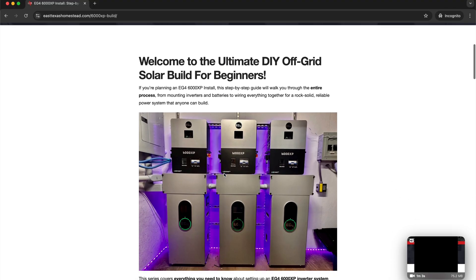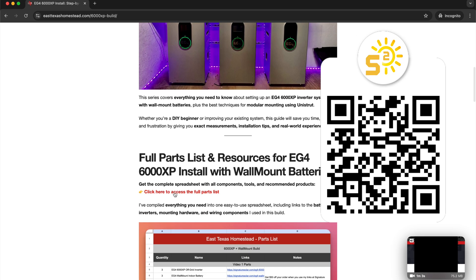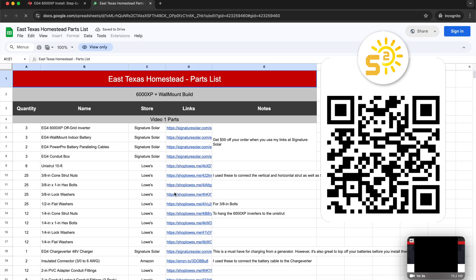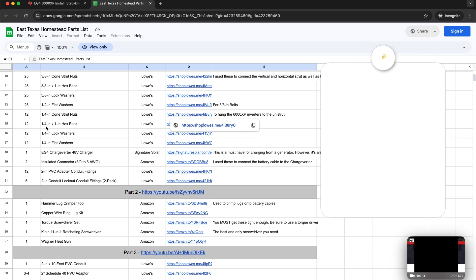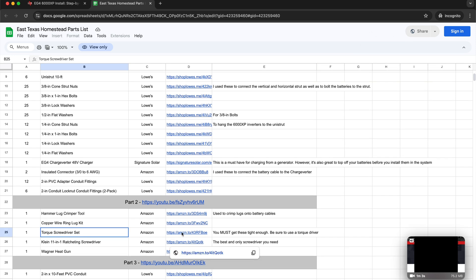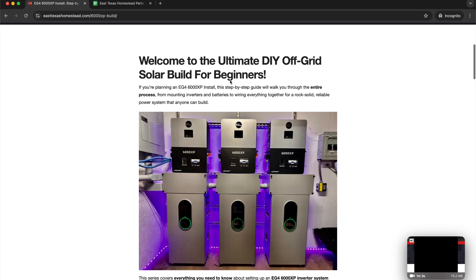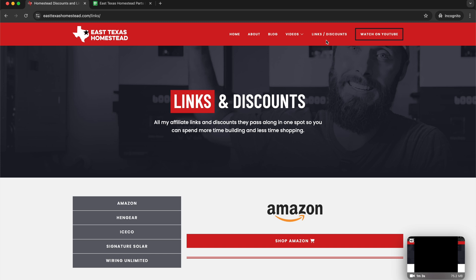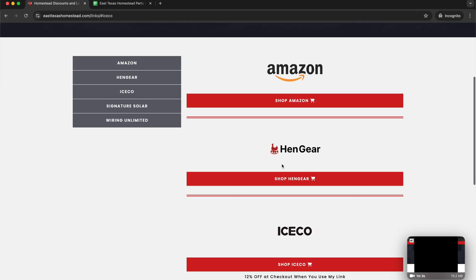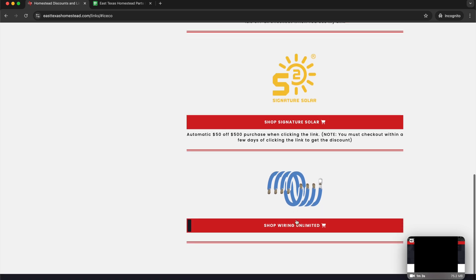If you are planning on buying any of these parts, I encourage you to click on the link in the description or the QR code. If you click the link on my webpage, it'll take you to a spreadsheet where you can see all the parts and pieces I used, with affiliate links to places like Lowe's and Signature Solar where you get a discount. You can also start at my links and discounts page to get all the great discounts in one spot.